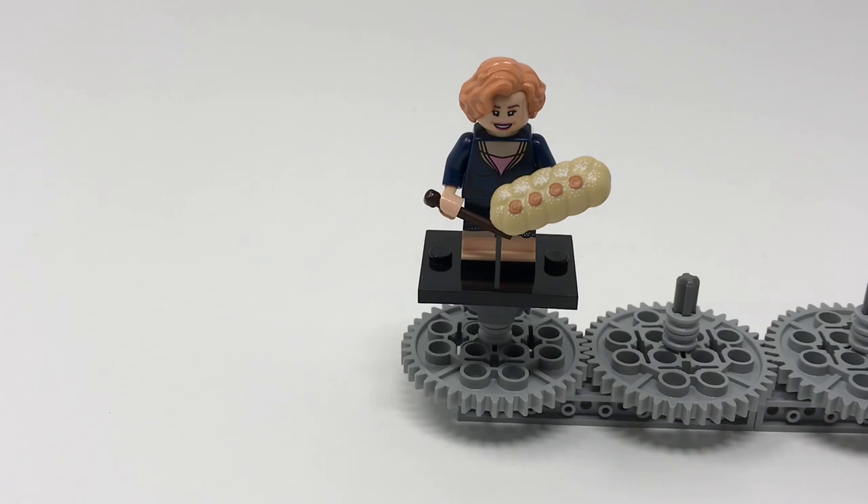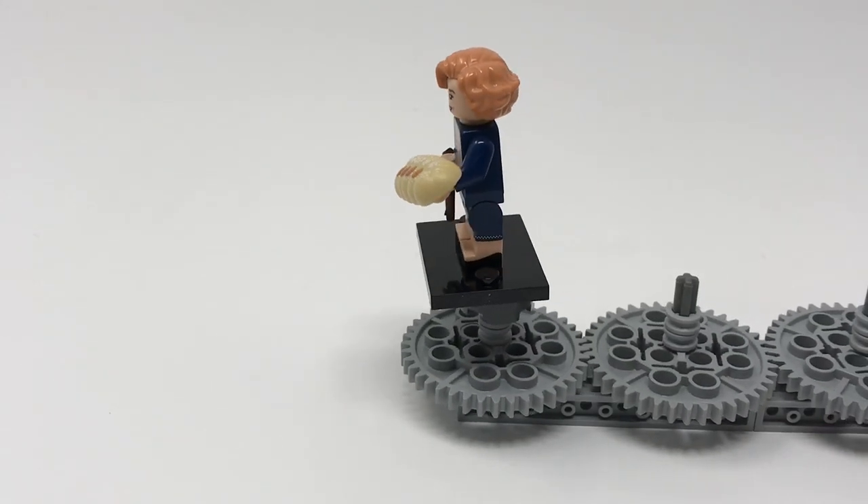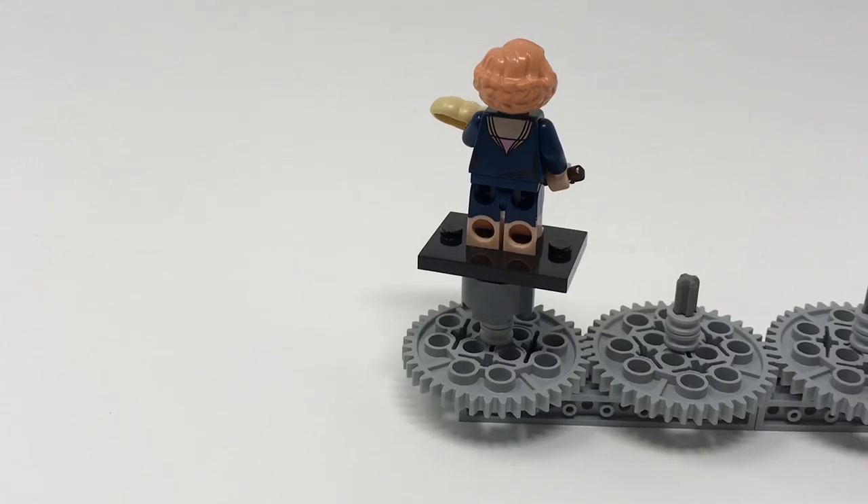Queenie Goldstein, one of the other protagonists of Fantastic Beasts. She features the brand new apple strudel piece, referencing the part of the movie where she makes an apple strudel. She features a dark brown wand. Also, Newt Scamander comes with a non-pictured dark orange wand which looks great. Her hairpiece has been used on other figures before and her face is smiling. She features a very nice dress outfit with dual molded legs and high heels printed on it — printed shoes on a minifigure, that's awesome! Spinning her around you can see her back printing and the rest of her dual molded legs.